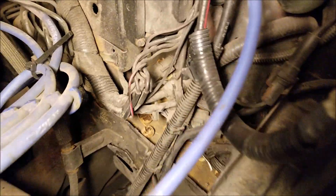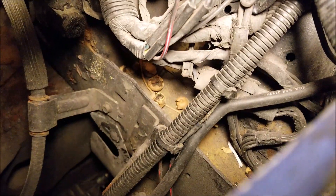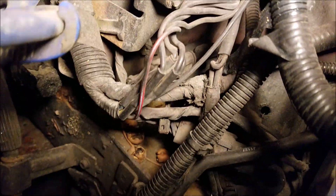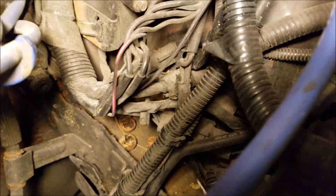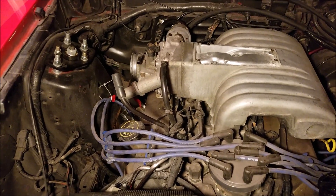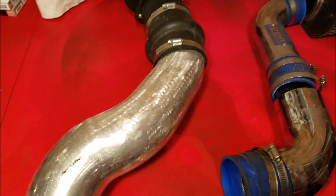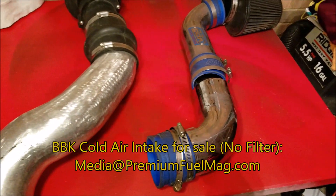One thing I want to show you is that it looks like I've got a little squirrel's nest in here. I have a walnut tree next to my house, and it looks like they've been feasting inside my engine bay, which is not good. There's nothing I can do about that. So we're just going to keep plugging along, and just for comparison, here's the new intake that's going in, and the old BBK intake which is getting ready to be for sale. If you want it, hit me up.